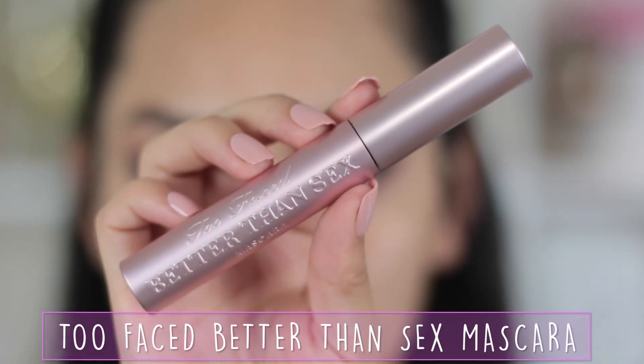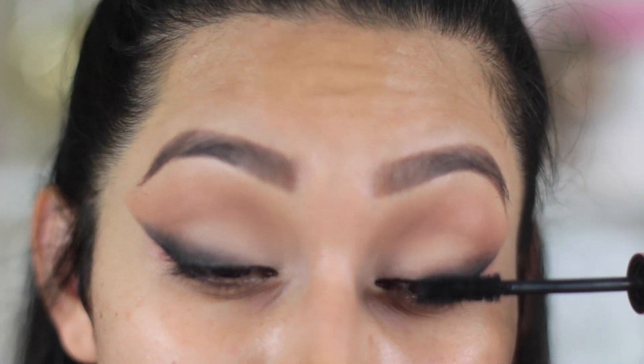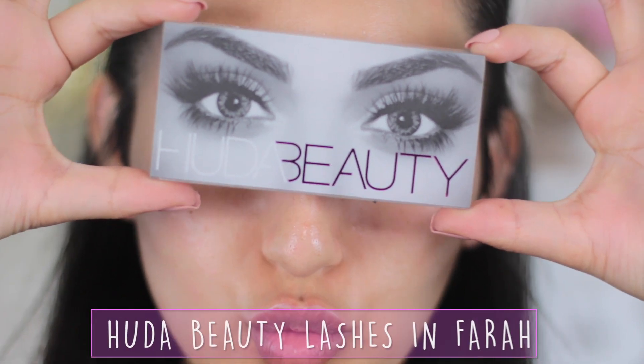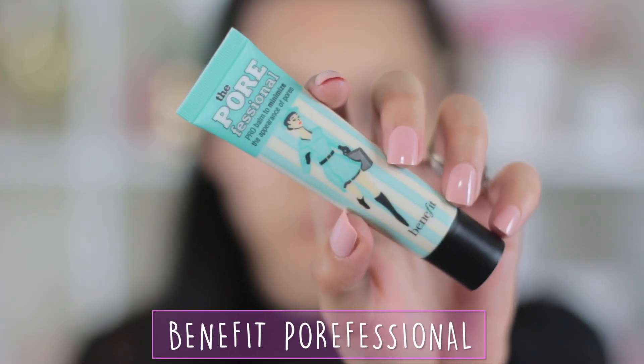Next I'm going to take my mascara — I'm using the Too Faced Better Than Sex Mascara — to prepare my lashes for the falsies. I think falsies are a must, and I'm using Q2B Lashes in the style Farrah.